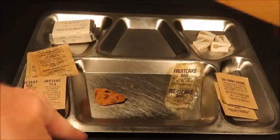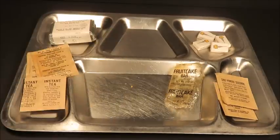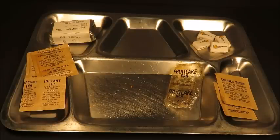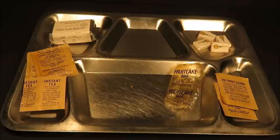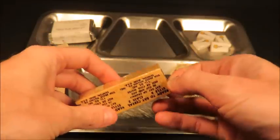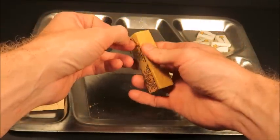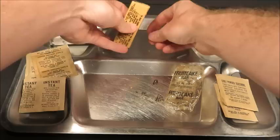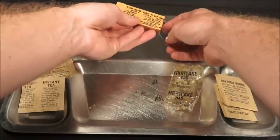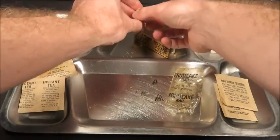Let's try the cereal bar next. I really want to break this down and add some hot water. It says eat dry or crumble in a cup and add hot or cold water. One and a half ounce net from Van Brode Milling Company. I've had stuff from them — it was an orange-flavored cereal bar from the mid-70s and it was great.